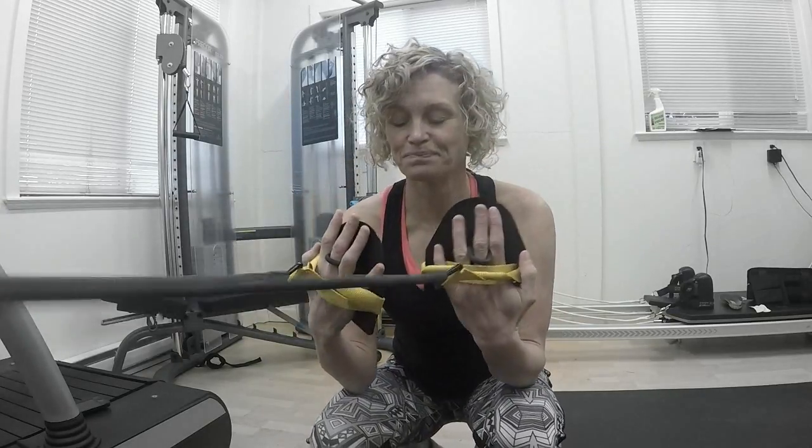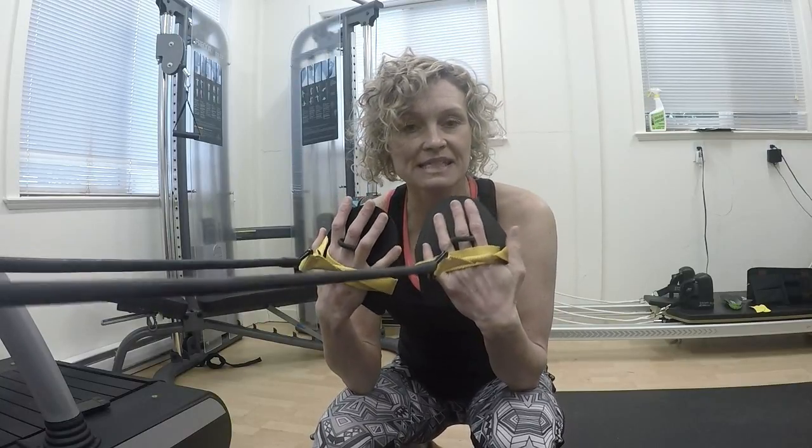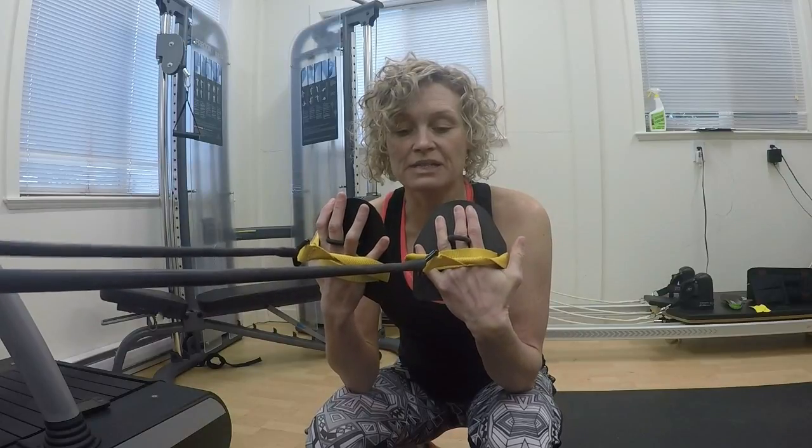Hi, I'm Melanie McQuaid and today I'm going to talk to you about swim cords. You might have seen these already — you might have seen athletes using them at races as part of a dryland warm-up. That's a great way to get a bit longer of a swim warm-up, particularly for those of us that race long course and tend to have very abbreviated warm-ups due to a limited schedule. Starting your warm-up for your race with some time with the stretch cords is a great idea.